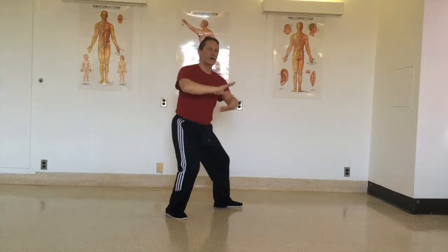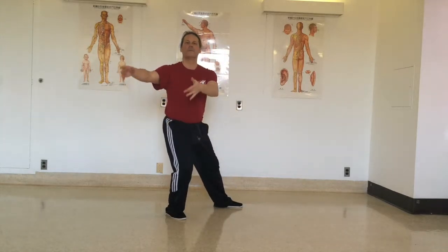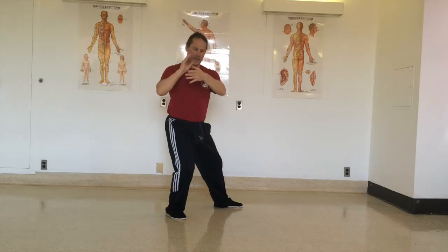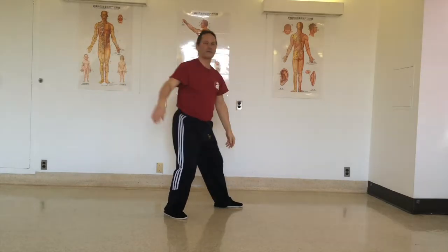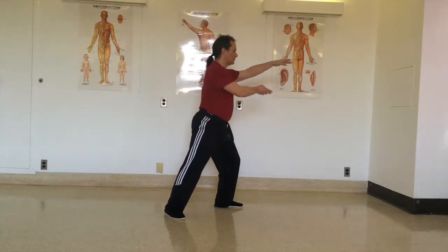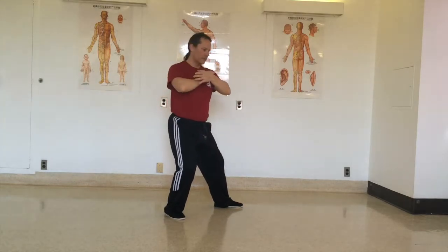So again: ward off, roll back. Next, squeeze. Bring the hand inside the wrist, turn and push straight forwards. Again: ward off, roll back, squeeze.